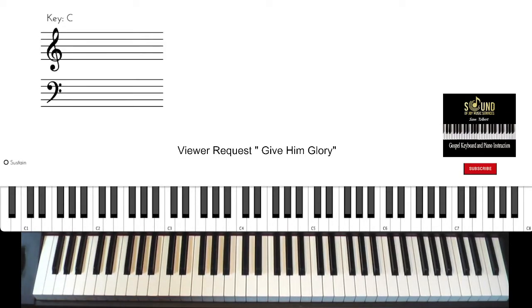Hi, Sam Tobridge, Sound of Joy Music Services, and we have another viewer request: 'Give Him Glory' by Myron Williams. This one is a little more gospel and jazz influenced, key of C major, and we're going to be delving into that real cross between gospel and jazz tones.